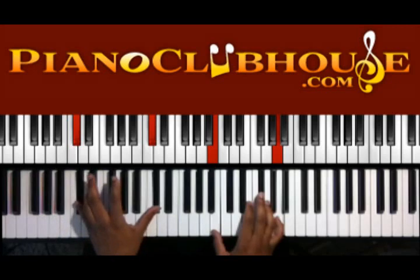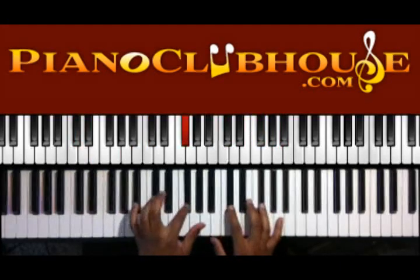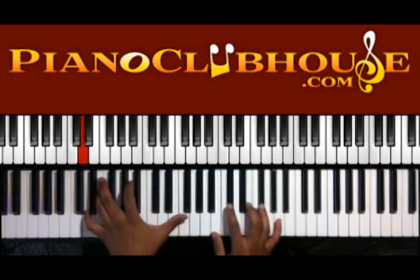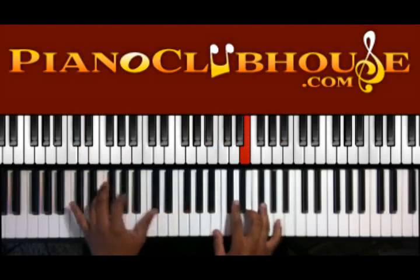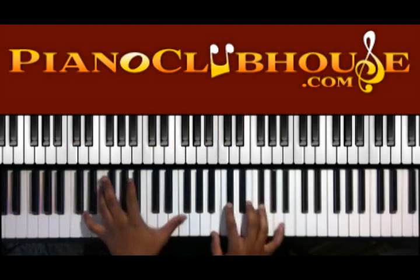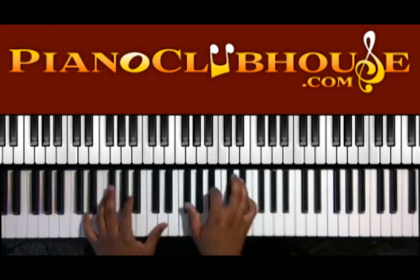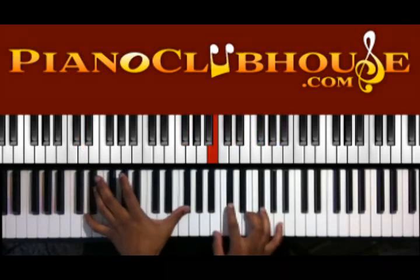Then you're going to go to C-sharp in the left hand, and you have B, E, and A in the right. Now I add an F-sharp sometimes just to give it a little more body. You can invert the chord down if you want to. Either way, those are the two chords.